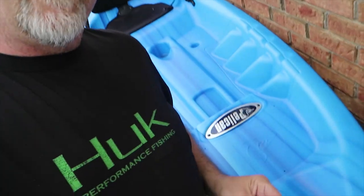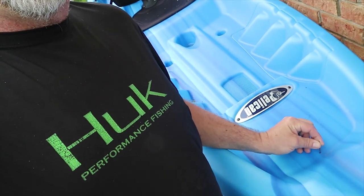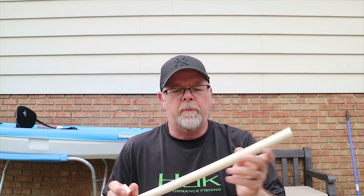Right there — this hole in the front here does not go all the way through. It goes down about three-eighths of an inch, and that's where I'm going to bolt this thing to, hopefully. Let me explain what I'm doing here.